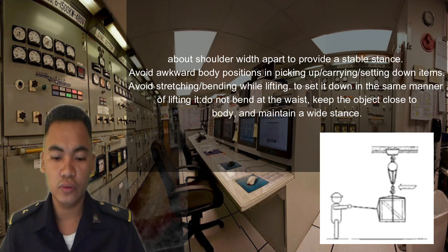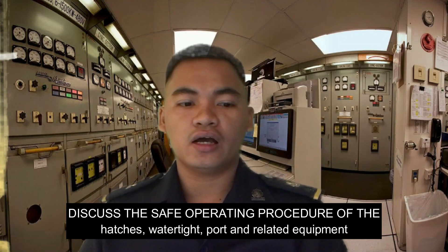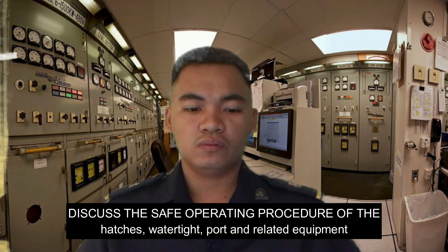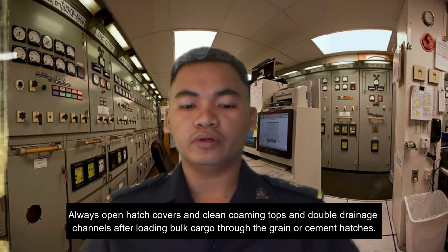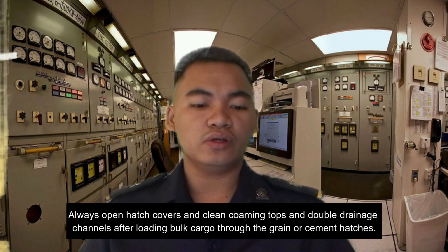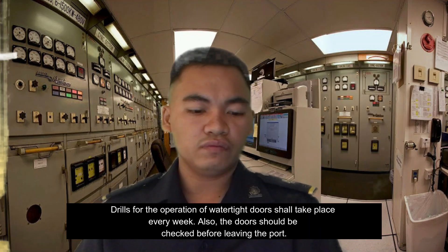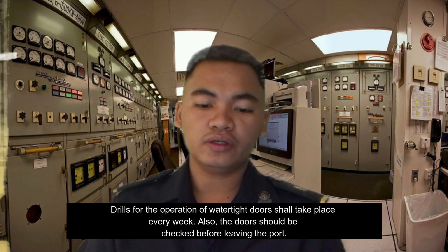Do not bend at the waist; keep the object close to the body and maintain a wide stance. Regarding the safe operating procedure for hatches, watertight doors, and related equipment: always open the hatch cover and check the coaming top and double drainage channel after loading bulk cargo such as grain or cement. Drills for the operation of watertight doors shall take place every week, and the doors shall be checked before leaving port.